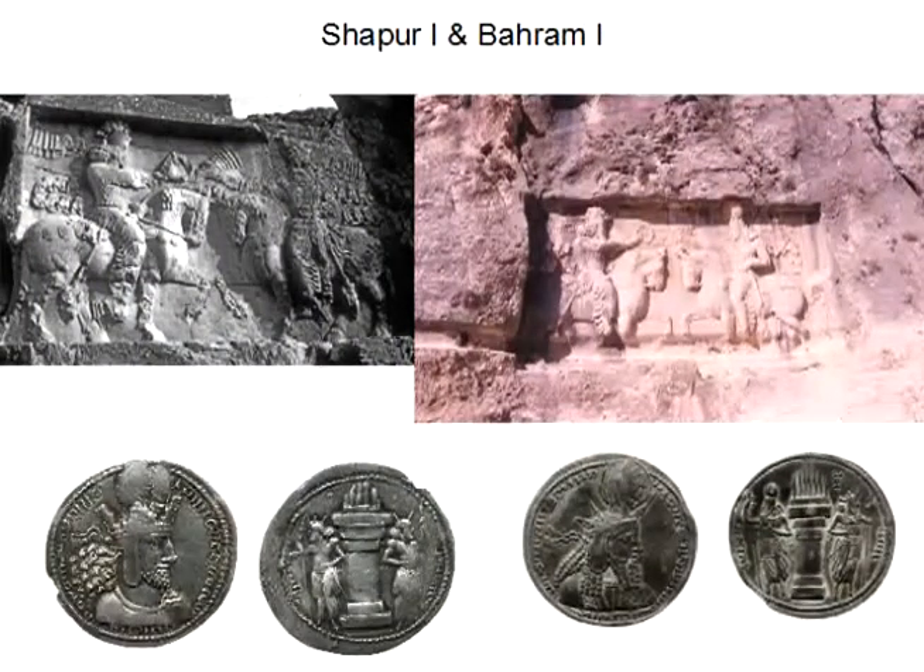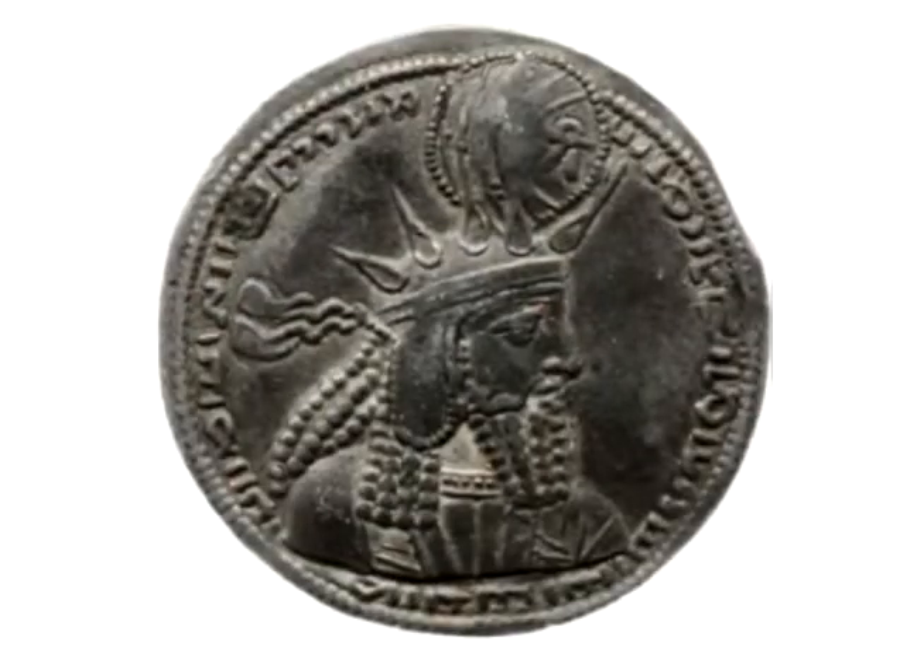Bahram I, who ruled from 273 to 276 and was a son of Shapur I, adopted another crown. He wore a radiant crown — the crown you see on the far right. It has been suggested that this is the symbol of Mithra, the god of season, sun, and contract, and that is why he wore this crown.